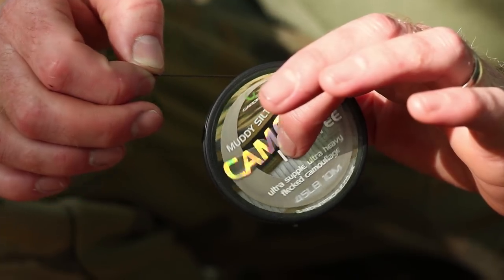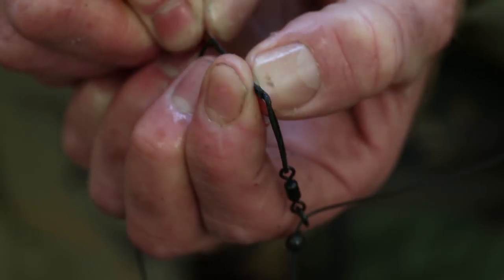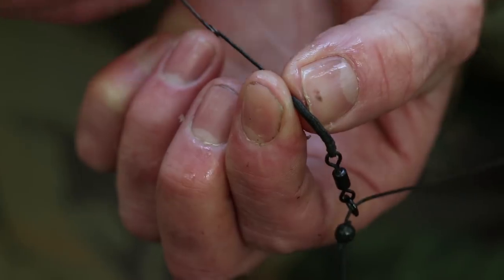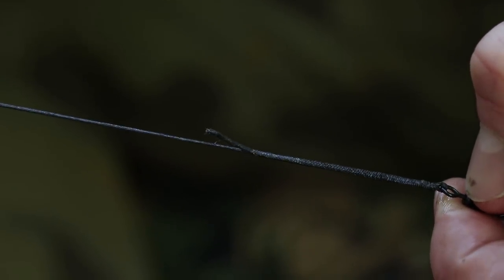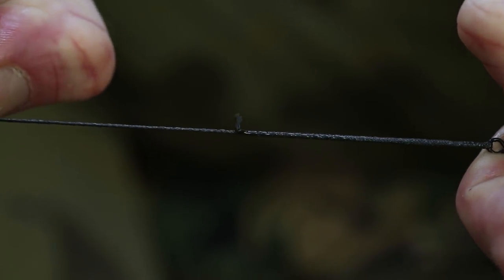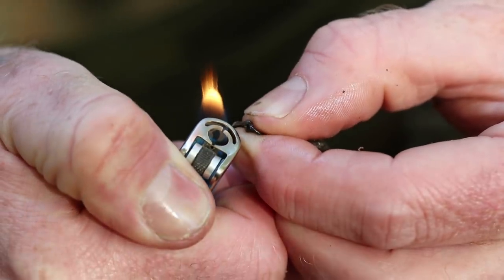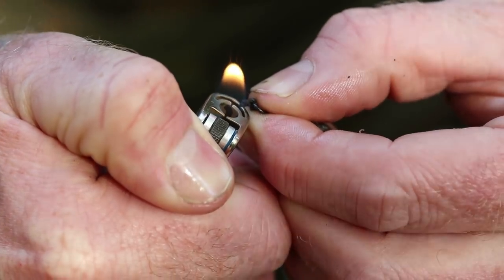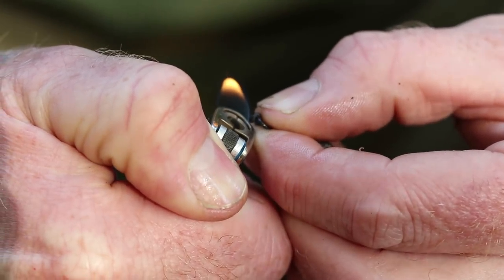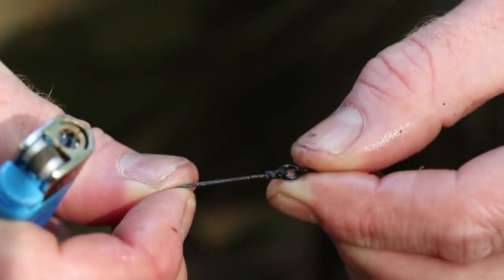I've tested it thoroughly at various lengths and had great success. To tie the boom section with the Canflex Lead Free, I take off around 14 inches of material. At one end I splice it to the ring swivel, which runs up and down the leader itself. At the hook section end, onto the ring swivel, I tie a three-turn blood knot — trim it up close, give it a little blob, pull it up tight, and it'll never slip. Generally I fish it around eight inches; seven to eight inches is my go-to boom length, though that depends on what I'm fishing over.